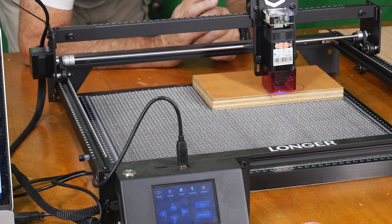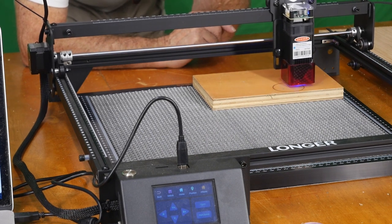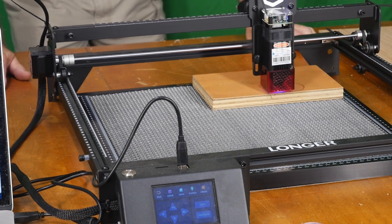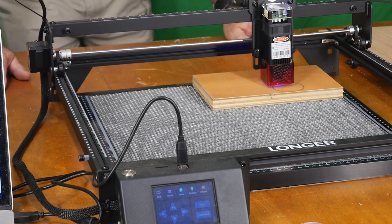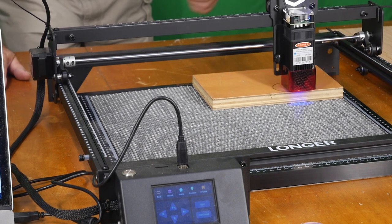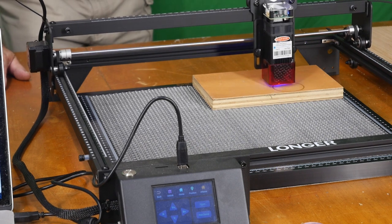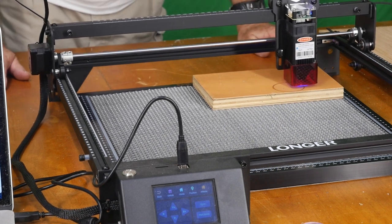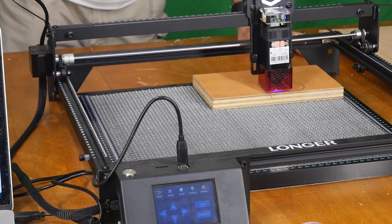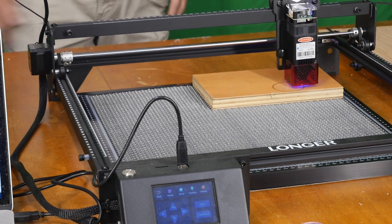This time we're doing the same method — 100 cycles, 100% laser power, 1,000 millimeters per minute speed. We could probably slow that down a little more, but this is a three-quarter-inch piece of plywood, and I want to see how deep the laser actually penetrates at 100 cycles. We might even go higher — maybe 200 cycles after this test — just curious how deep the laser actually cuts.